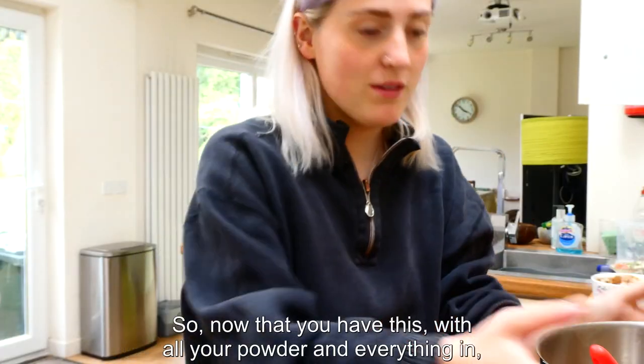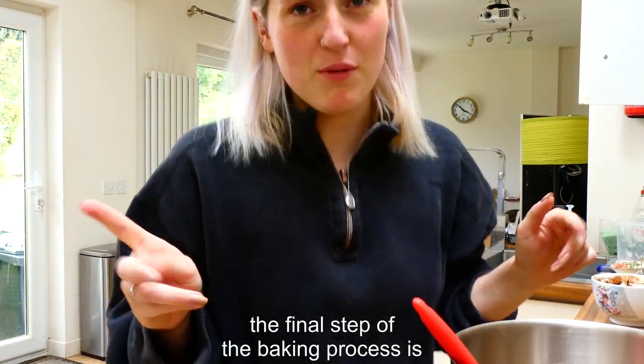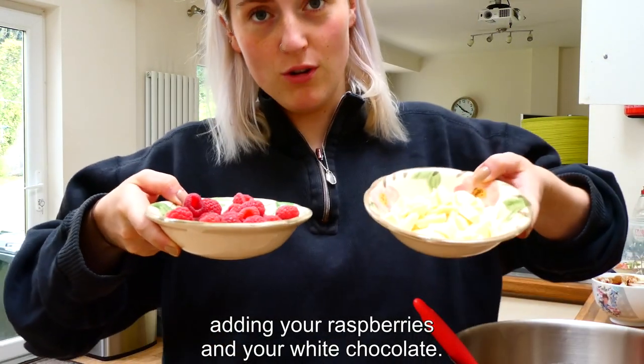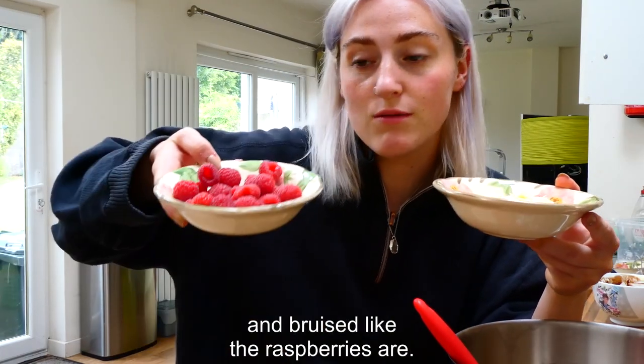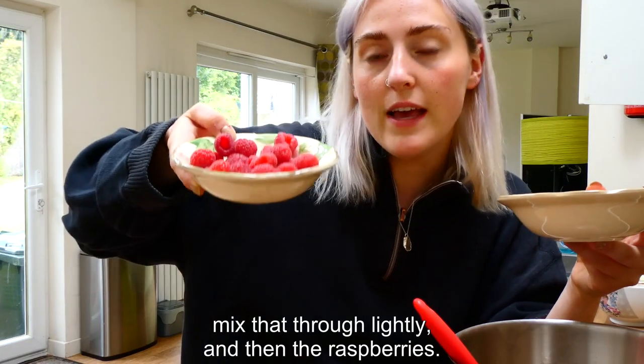Now that you have everything folded in, the final step of the baking process is adding your raspberries and white chocolate. I would say add the white chocolate first because it's not going to get as battered and bruised as the raspberries. So fold the white chocolate in first, mix that through lightly, and then add the raspberries.